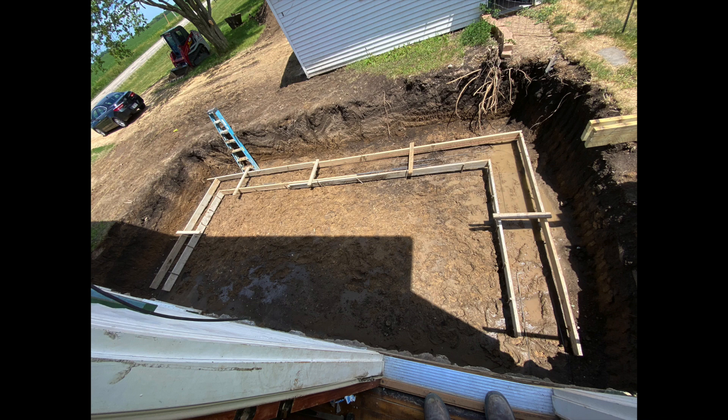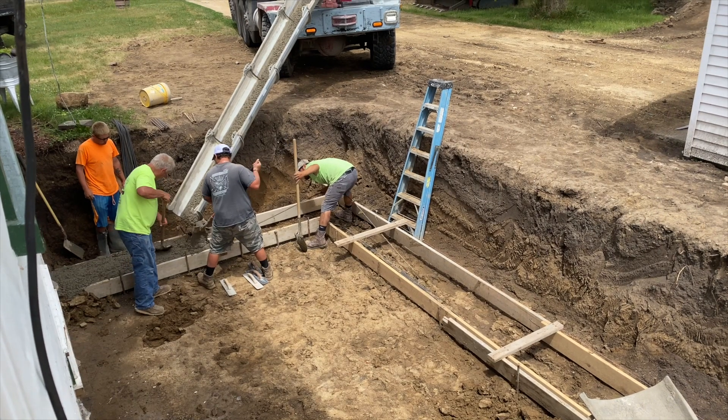I got a short clip here of the guys getting the footings rolling so we'll play that one out and then we'll move on to the next step.